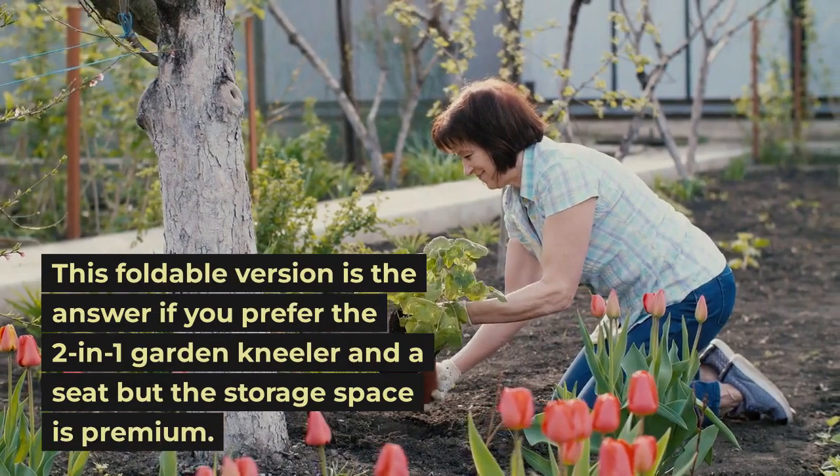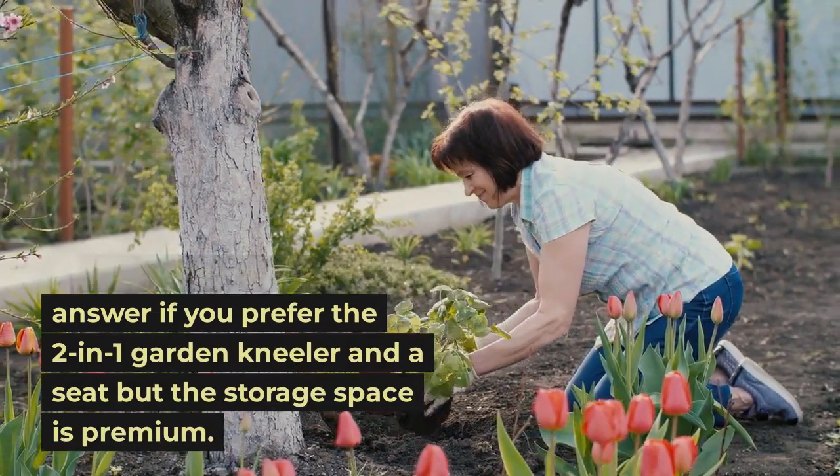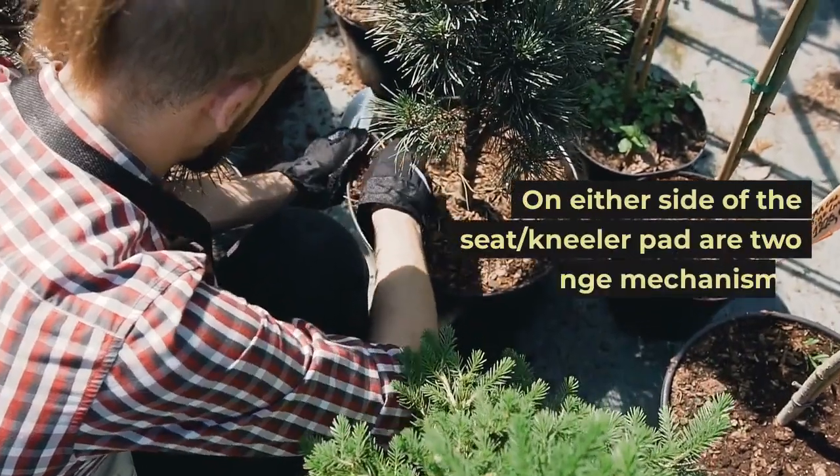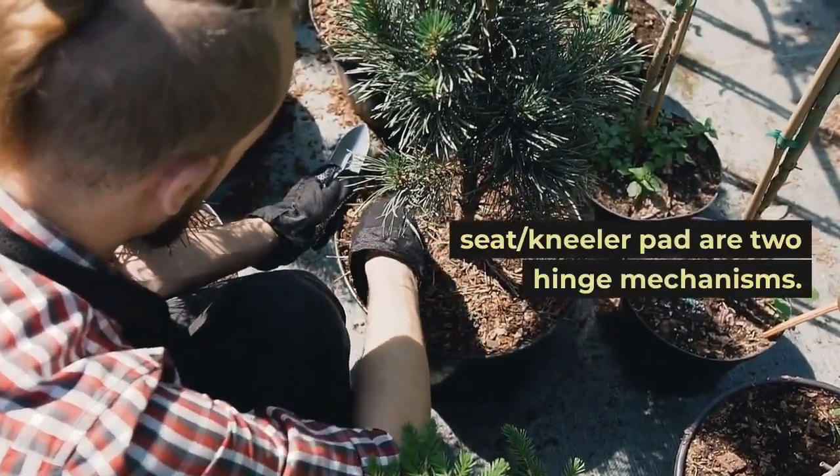Lucky More Folding Garden Kneeler and Seat: this foldable version is the answer if you prefer the two-in-one garden kneeler and seat, but storage space is at a premium. On either side of the seat kneeler pad are two hinge mechanisms.